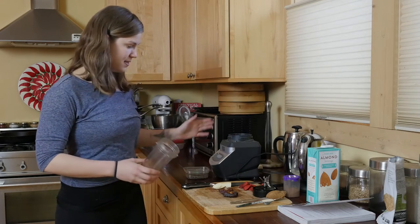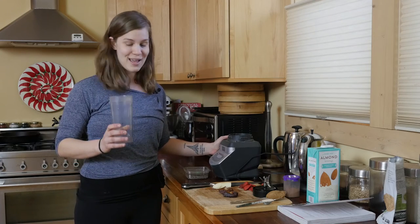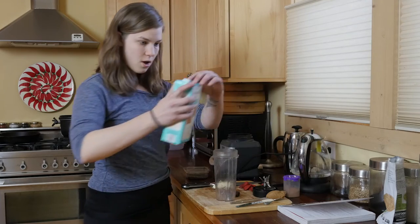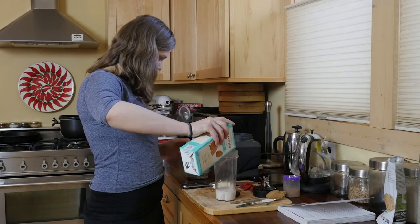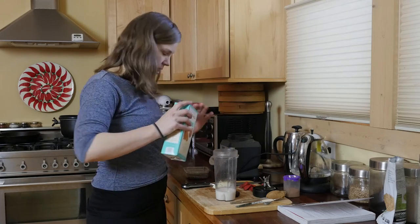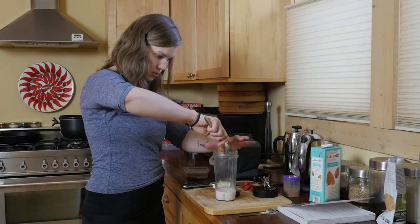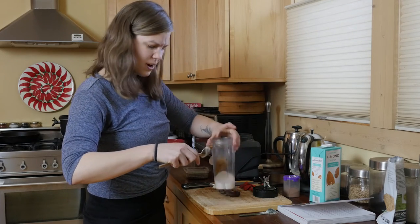This recipe we are going to make in the Ninja Blender. It takes about a minute, so we are going to roll through it and then eat it. First thing: almond milk. Almonds are an awesome source of protein — they also have vitamin B and iron. We are going to put some almond butter in too, just a big scoop. I'll put this recipe in the comments so don't worry about writing it down.